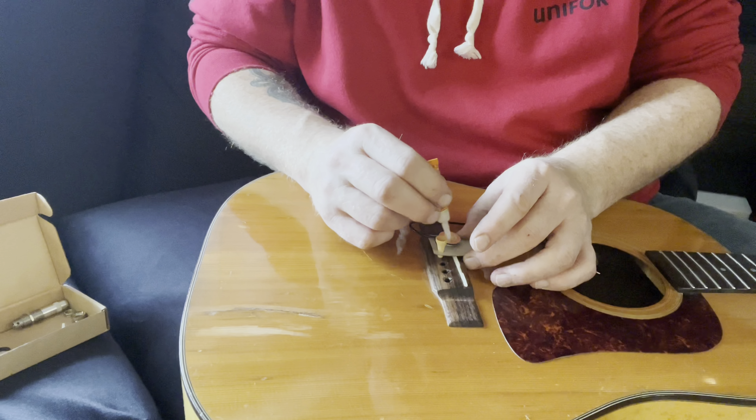If this was your high-end Martin you'd want to put a little bit of tape around the end while you're doing that so you didn't scratch it. But this is my beater guitar. At some point I'm going to manage getting a demo done. Thanks for watching!